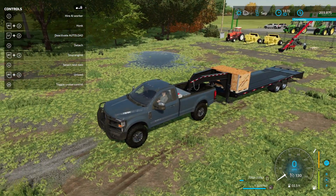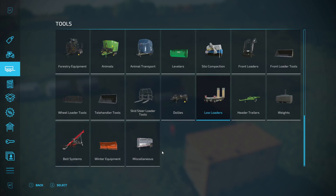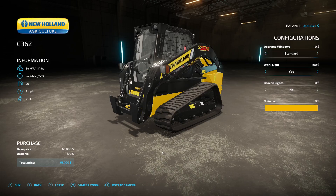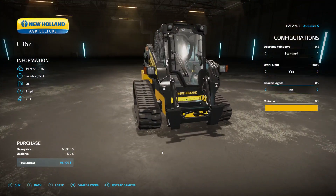Let's see what we can do here. I'm gonna have to buy a skid steer. Work lights - 400 bucks, why not. Beacon lights, not so worried about that. Spend another $65,000... I should have just brought the tractor down here but I don't feel like driving the tractor all the way down here.